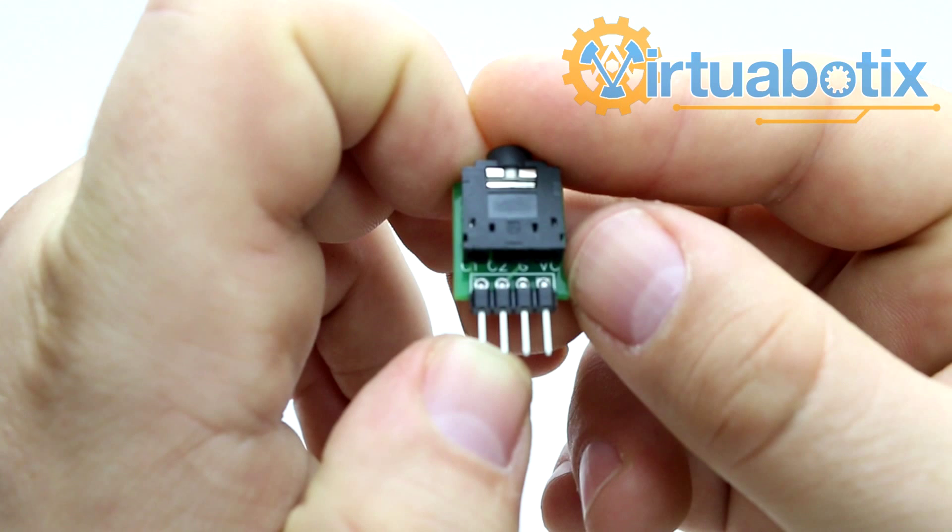Anyways, that's just about everything you need to know about this board. I look forward to seeing what you all put together with this, and as always, stay nerdly and have a great night.